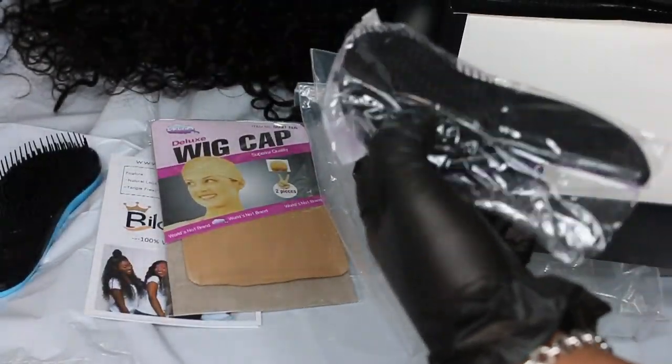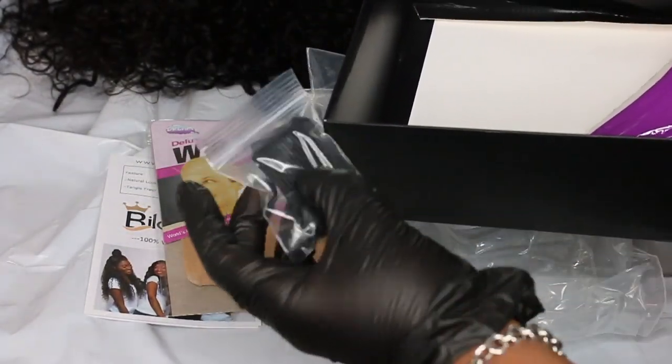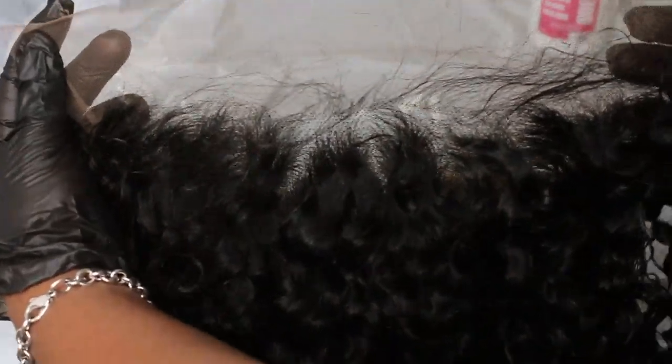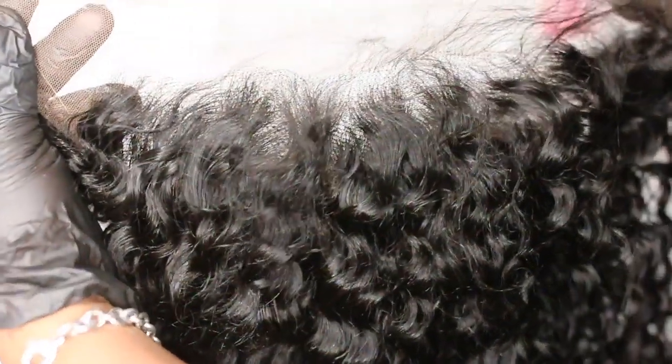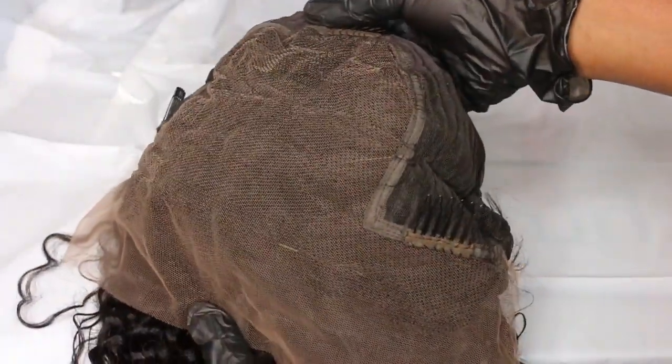They sent over a deep curly wig and of course they included some free goodies, which is always a plus. I'm going to be using the 40 volume developer to create a gorgeous natural brown look. They also included the elastic band, which is important if you are interested in a glueless install. I did not install it this time around, but you guys can see the inside of the wig and how much parting space you get — absolutely awesome.